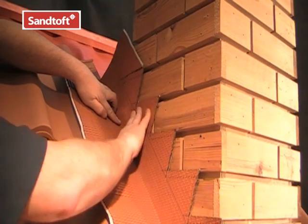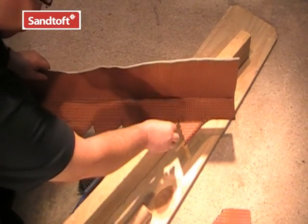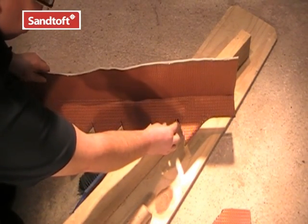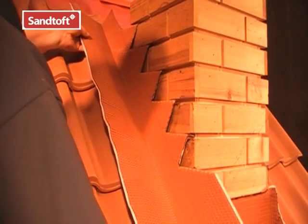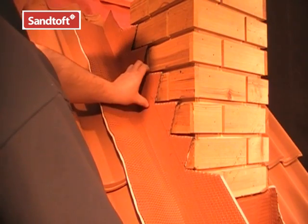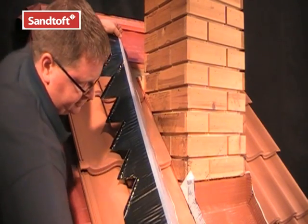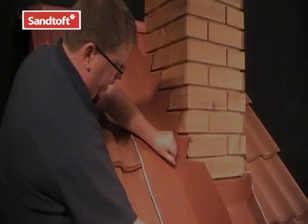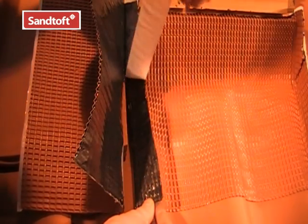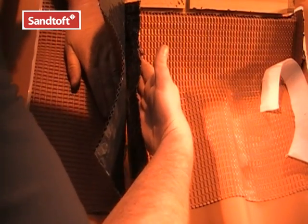Once cut, offer the flashing up to the wall to check the fit. At the top end, the excess will be cut off there. Next we can bend the turnings ready to fit into the brickwork — this should be at least 20mm wide. We shall offer it to the wall one more time to check the fit before removing the backing paper. Then the backing paper can be peeled off and the flashing dressed onto the wall. The backing can now be removed from the bottom apron flashing so that the side flashing can be dressed onto the apron upstand.